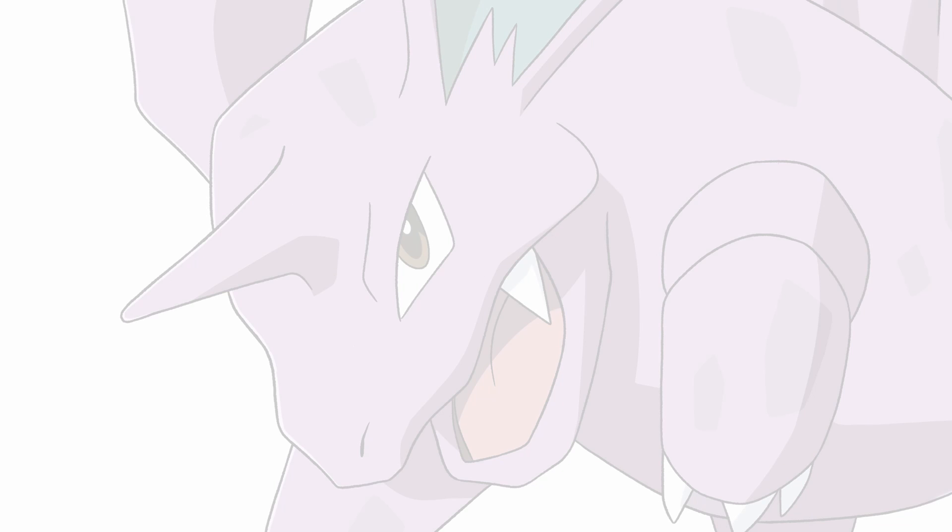Hey guys, what's up? New video. I'm going to be drawing a Nidorino.